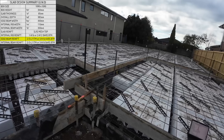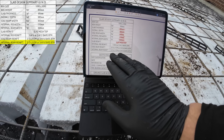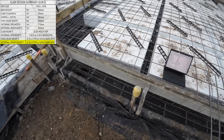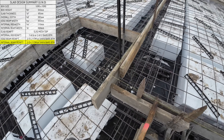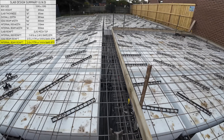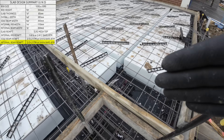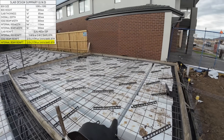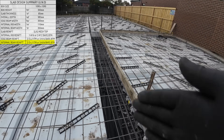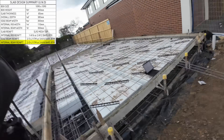We've also got internal beam reinforcement — it says two sets of three L11 trench mesh, basically the same requirement as the edge beam, two of them for the internal beams. Internal beams are the beams running through the middle of the slab. So to summarise: edge beam, edge beam, internal beam, and then you've got the internal ribs. Each one has its own reinforcement requirement.